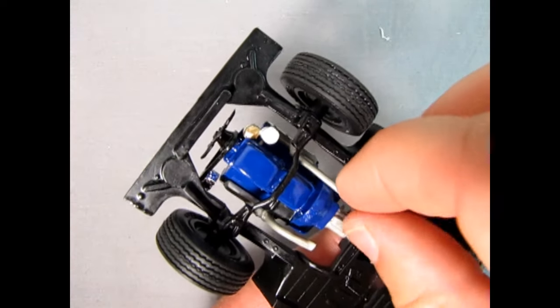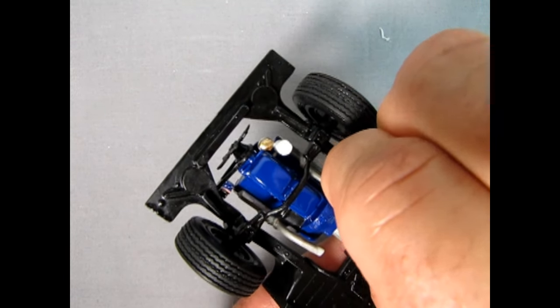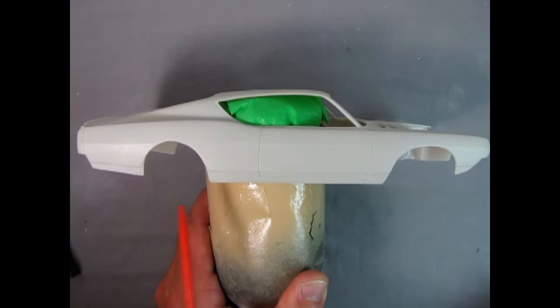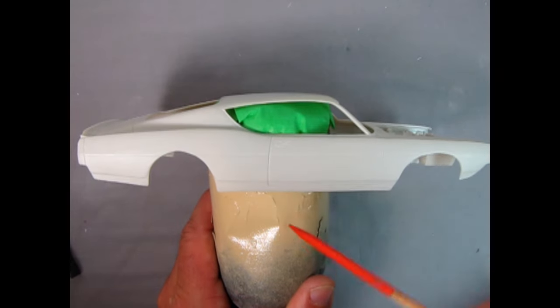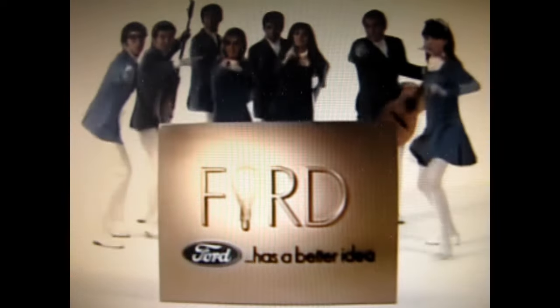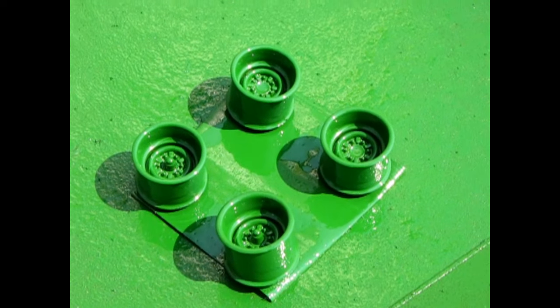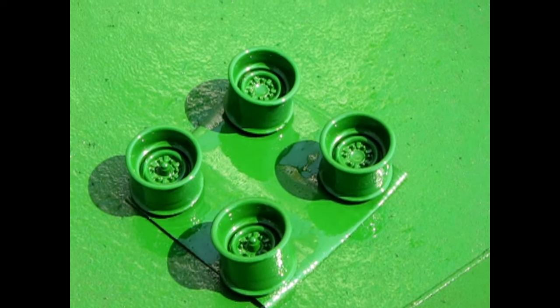If you just put your finger and thumb there and bend this pipe over a bit. Now I've got the body all prepped up, cleaned, and taped to this old pop can. Here are the wheels after I painted them with some John Deere green — these are sitting outside so you can get the full color spectrum of how they're going to look.